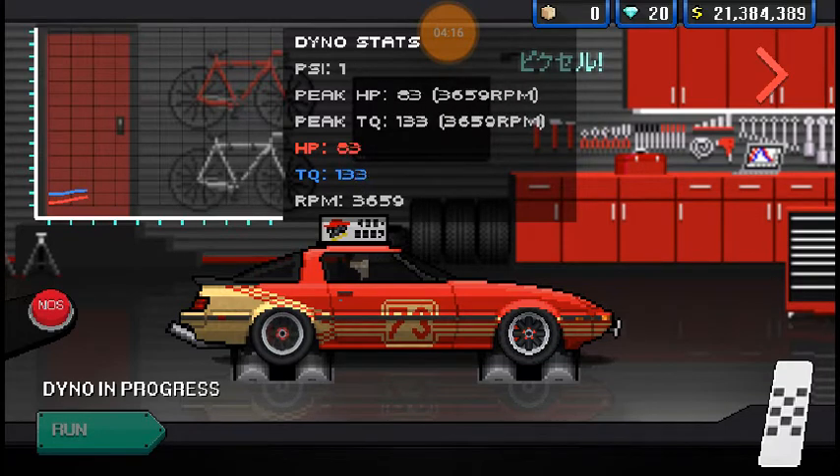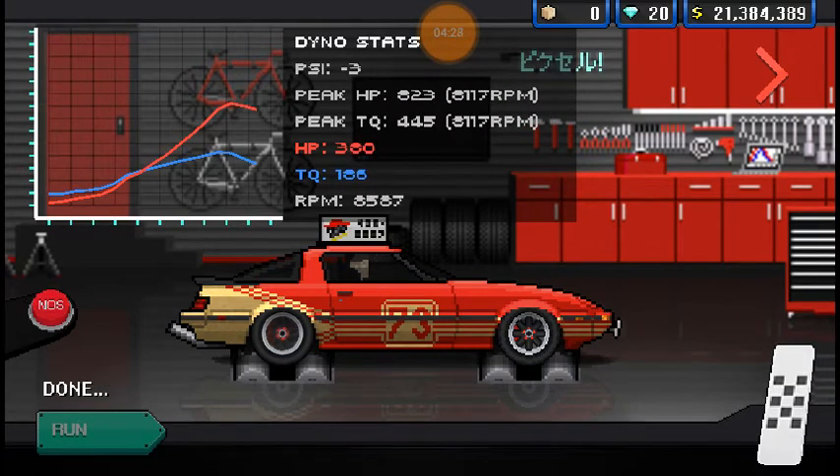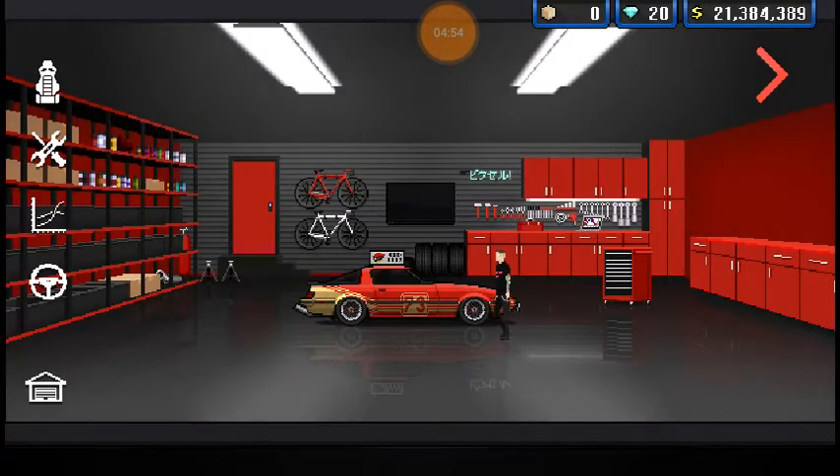Let's see what the dino says. Okay, so it's actually 823, so let me do the math real quick - that is a loss of 15 horsepower, which actually is not too bad considering all my other builds.